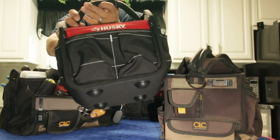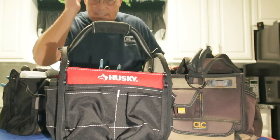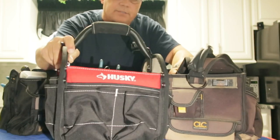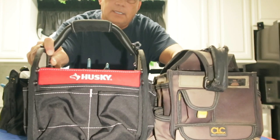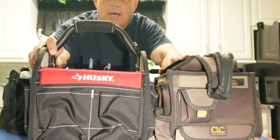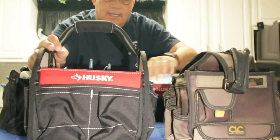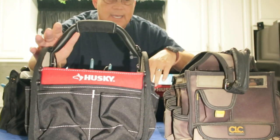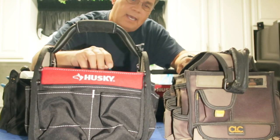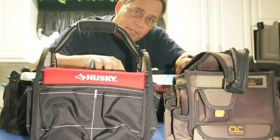Here's a Husky bag I just bought. What's nice about this bag is I really like it because it's compact. It's almost as wide as the CLC bag — actually it's a little bit wider. And it looks like it doesn't have quite as many pockets as the CLC bag, but the Husky has a lot more features that are pretty good to have.